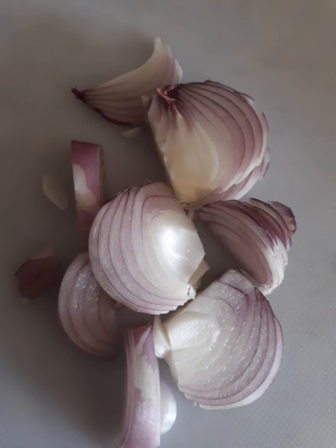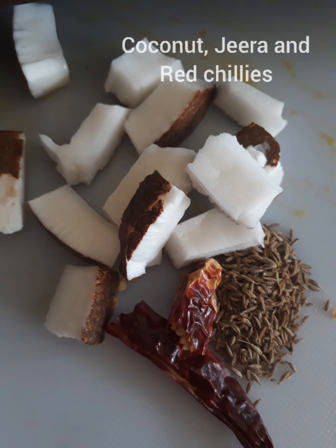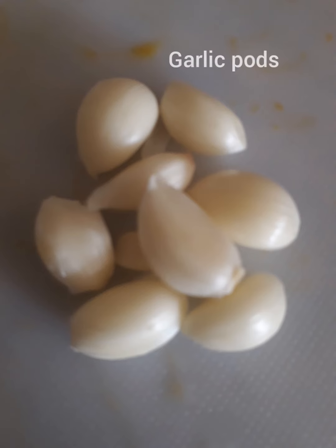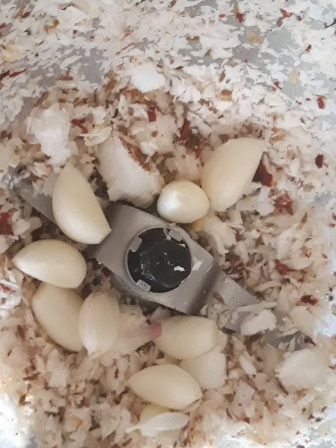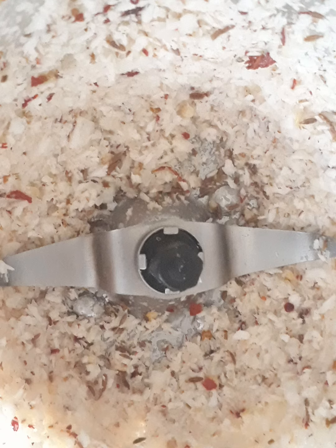For grinding, we take coconut, jeera, and red chillies along with garlic. We're going to grind all these ingredients in the mixer until it becomes a coarse powder.